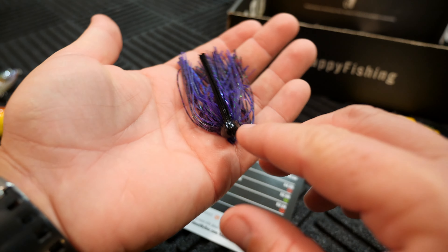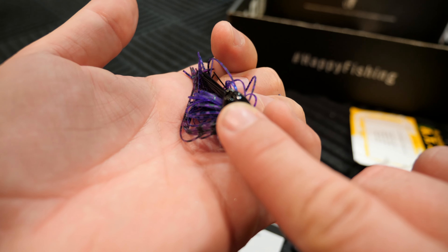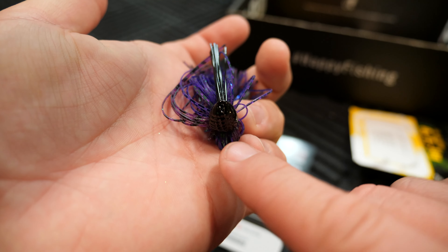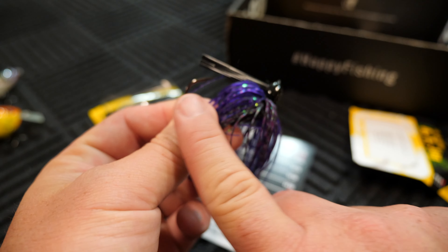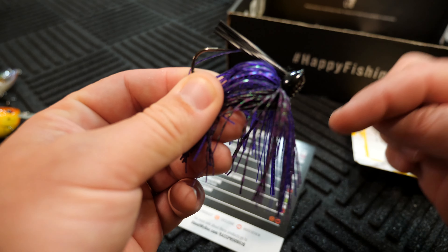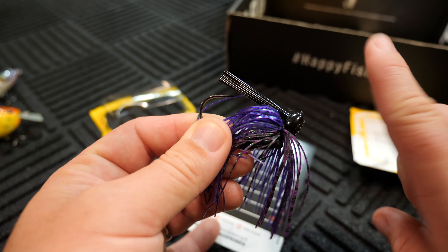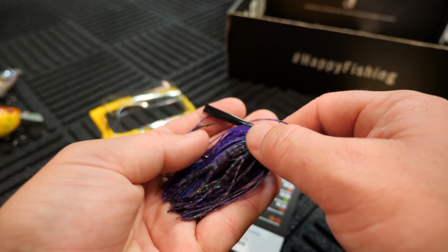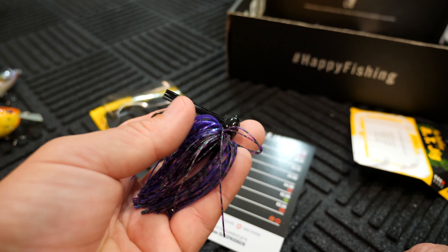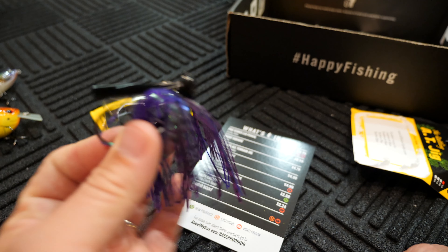It is a flat eye jig too. For those of you that don't know, a flat eye is where the line tie on it is perpendicular to the hook — so if the hook is this way, it would be running perpendicular this way. Where some eyelets are oriented the same way as the hook. I don't really have much of a preference, but it seems that flat eyes are normally a little bit harder to come by — you see a lot of the standard ones more readily.